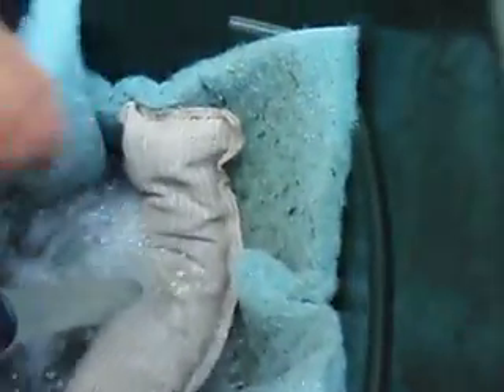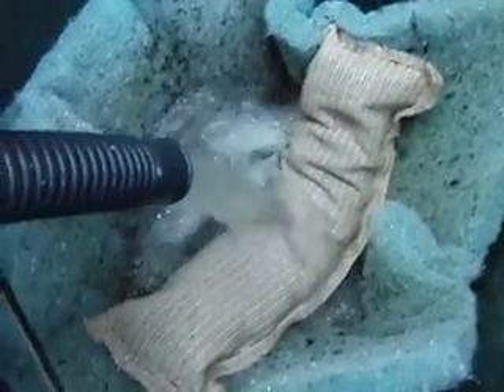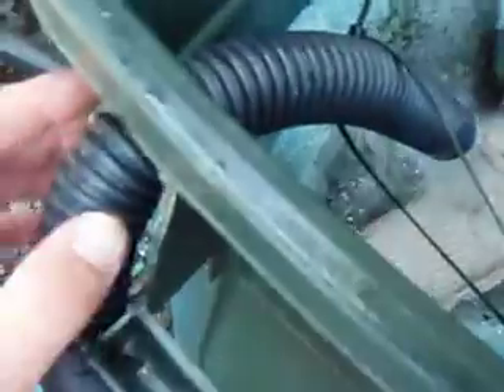This is a Rubbermaid trash can — I think it's 55 gallon. And this is how you make your five-hundred-dollar filter for next to nothing. I've got the hose coming in here through a little hole.